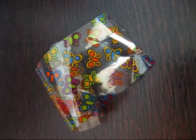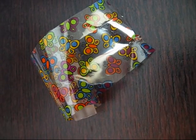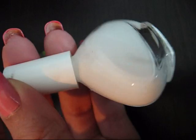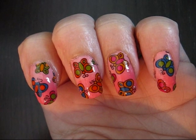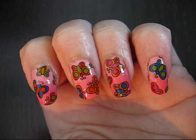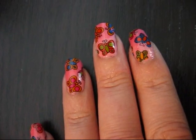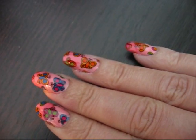Now I'm going to use this butterfly foil. You can buy lots of foil in our shop and you have to use nail foil glue, or people call them also adhesive. I cut those butterflies on my nails now. Some people ask me how long the adhesive has to dry. I say when the white is gone off your nails, then you can apply the foil.